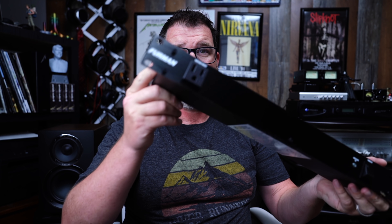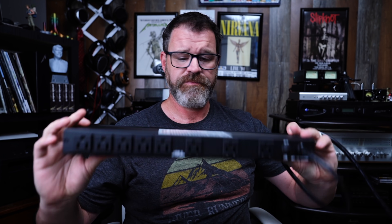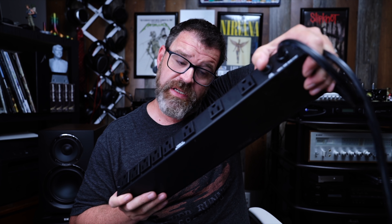It has one forward-facing plug and then seven rear-facing plugs — nine plugs altogether — and it has a little reset button. It's the Furman M8X squared. I'll link it in the description. I'm unplugging everything, so this is going to be a real pain. I hope you appreciate this video.